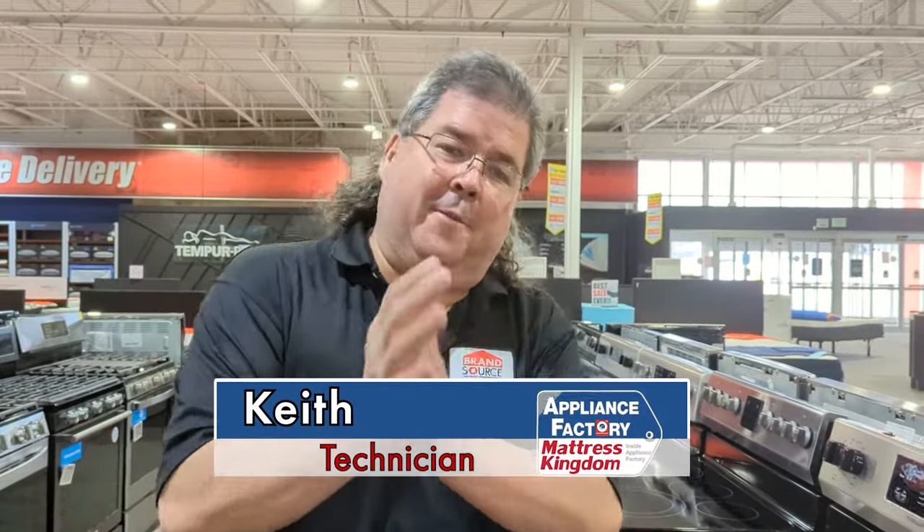Hello again. We're here to give you some more wonderful information. You bought a brand new stove, you go in, you turn it on, and it starts to smoke. That is not a problem — that is actually necessary for your stove.